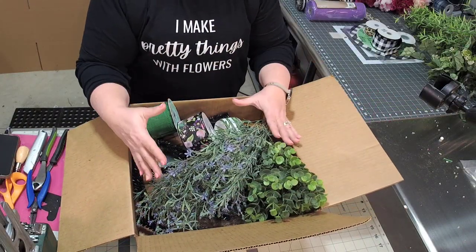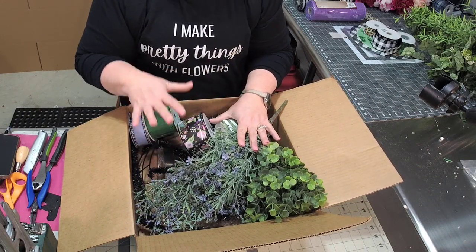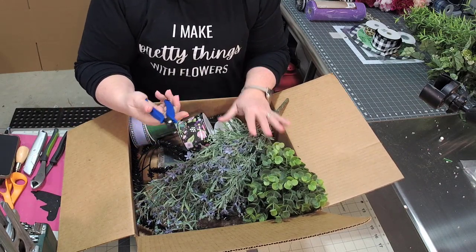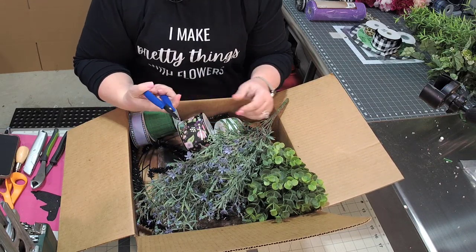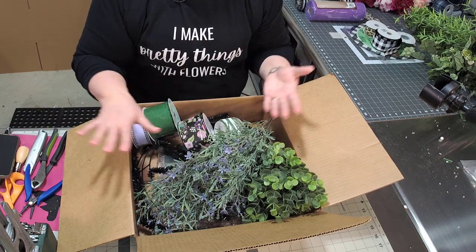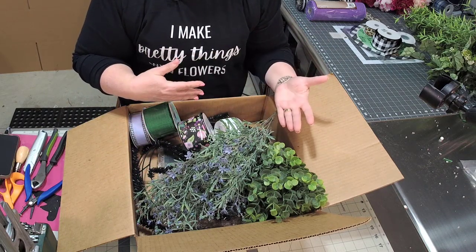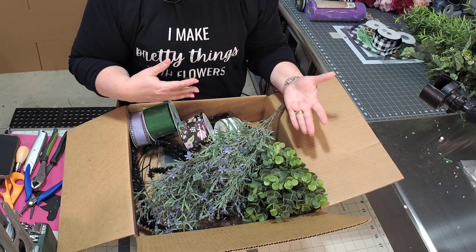Every month, the box is full of crafting or wreath-making materials, but sometimes they put tools. For example, this was one of the items they put in one time — it just punches holes into those metal signs, so I've been using this a lot. They give you tools, but they also give you ribbon and signs and wreath bases and florals and really anything you can think of to start building up your stash of craft supplies for wreath-making.